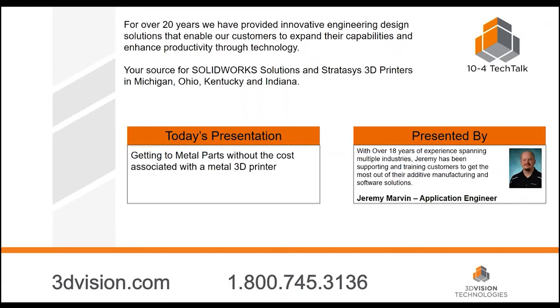Before we get started, I want to remind everyone that's listening that the show is being recorded and we'll send out an email with a link to go back to this presentation — you can view it in its entirety or share it with any of your friends. Also, we'll be answering questions at the end of this 30-minute presentation, so use the chat window to type in your questions. You don't have to wait until the end; we'll summarize them all.